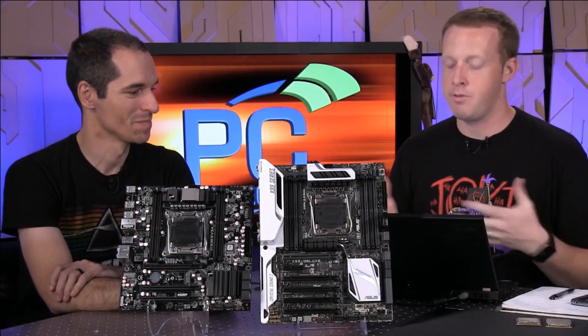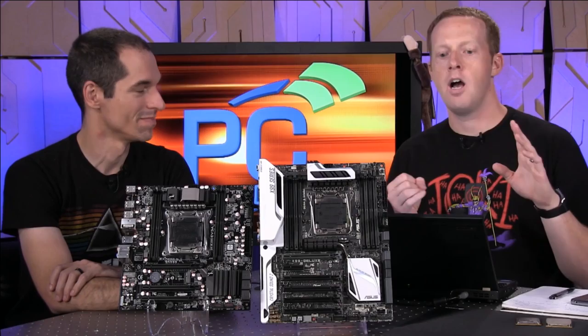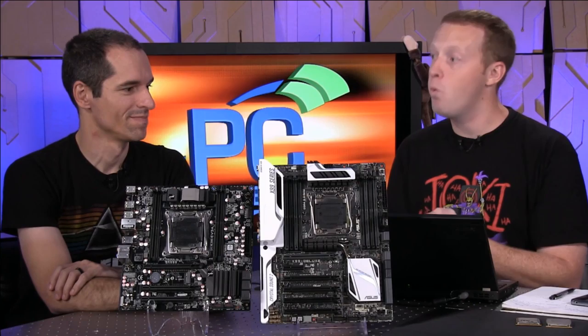All they're doing is they take the Sandy Bridge architecture, they remove the graphics and make it better, faster. Quad-channel memory — yours has three-channel memory with the 920. And with Haswell E they're doing the same thing: taking the Haswell architecture, removing the graphics, replacing that dual-channel DDR3 memory controller and dropping in a quad-channel DDR4 controller.